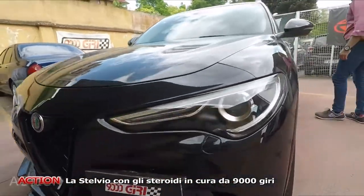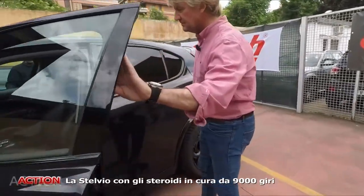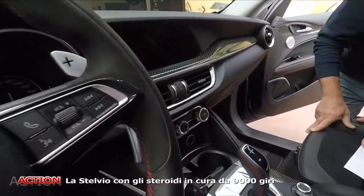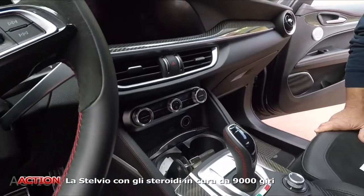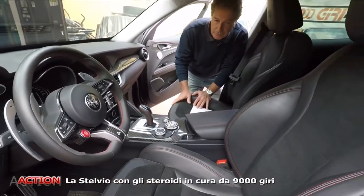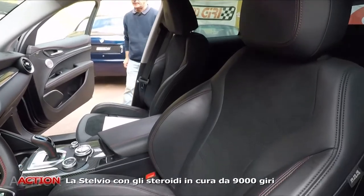Anche dentro però mi sembra di vedere... Dentro abbiamo fatto un lavoro, anche questo. Ripeto, è un progetto molto particolare. Quindi dentro è stato fatto tutto con le modanature in carbonio, che non erano di serie su questa versione. Tutto quello che potrebbe essere riconducibile al discorso della Quadrifoglio, l'abbiamo fatto. Difficilmente ci siamo dimenticati qualcosa. Grosso modo è una Quadrifoglio a tutti gli effetti.